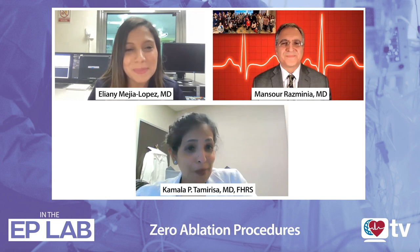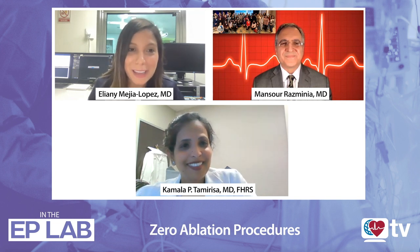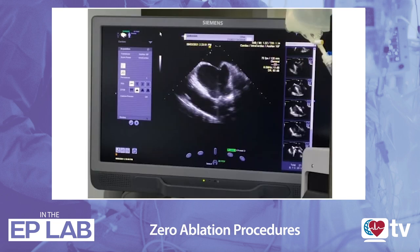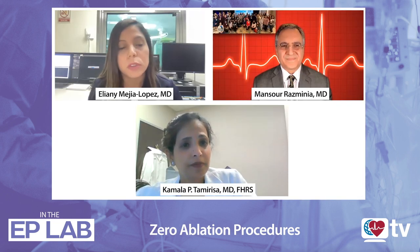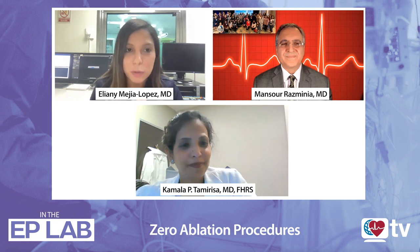Before we begin — Dr. Resminia, may I ask you — how many months pregnant are you, Eliane? Well, I'm six months and a half, and I'm very, very happy. I'm actually being able to combine what I love. We keep doing procedures using ICE, using the 3D mapping system, using the right protection devices when we do radiation procedures for devices specifically. But for ablations, we can do zero fluoroscopy. I'm more than happy and honored to have Dr. Resminia with us.